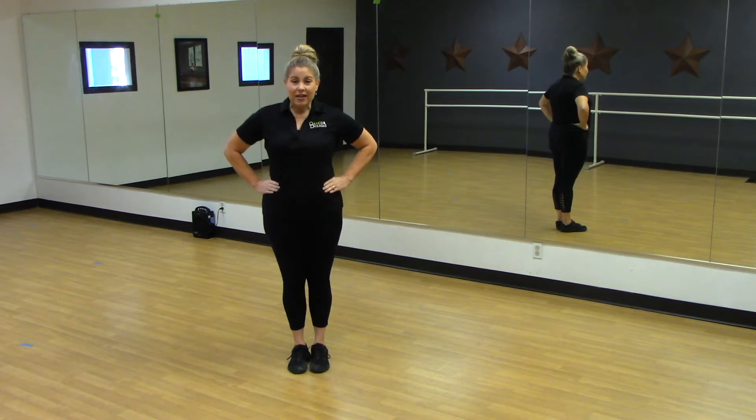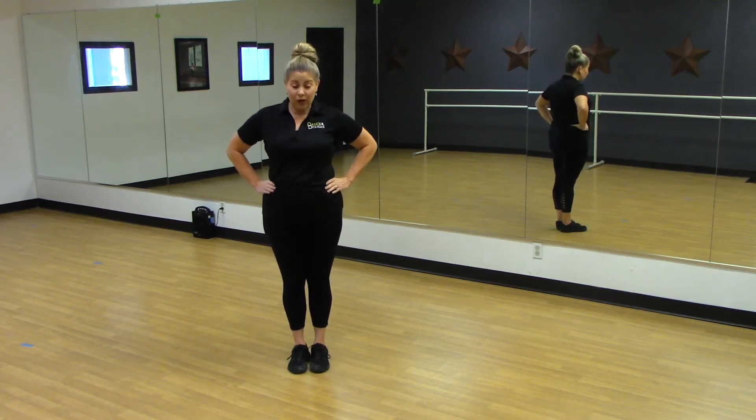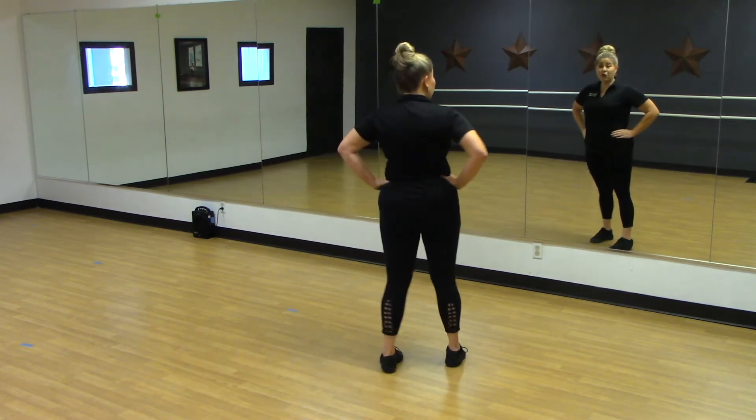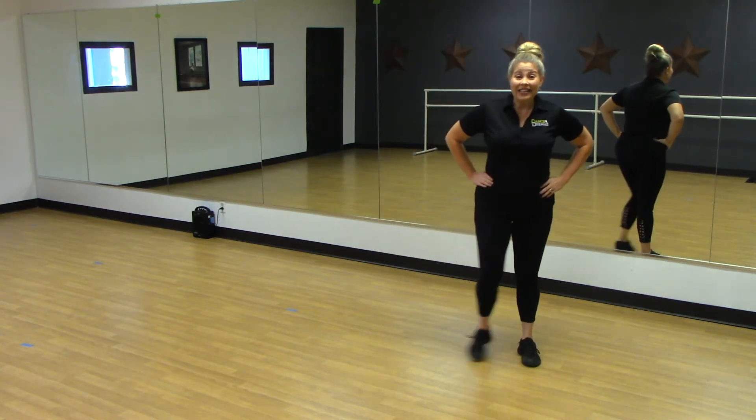What I want you to do is grab your waist. We are going to go this way first to your right. We're going to step out one, we're going to turn to the back two, pick up your right foot and turn three, together.